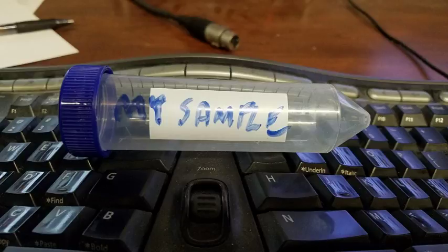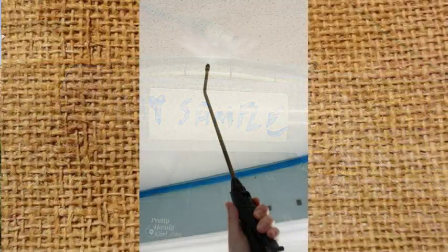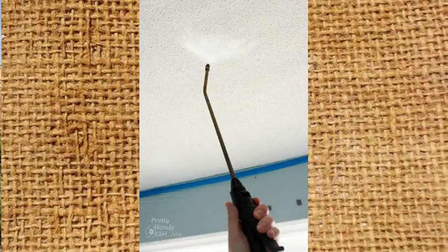You want to use a spray gun — just a little hand sprayer will be fine — with a little bit of water. If we're sampling the asbestos or the popcorn ceiling texture, you can spray it just a little bit, get it a little wet, and then as we're using the knife to get the popcorn ceiling texture down, we're not releasing fibers into the air.